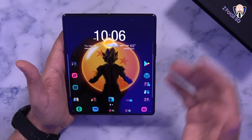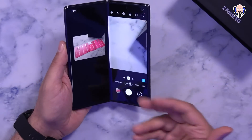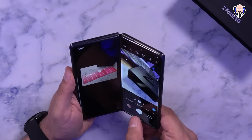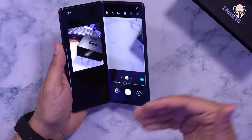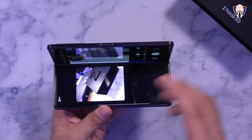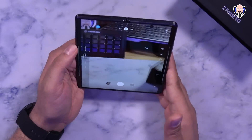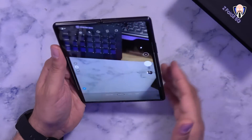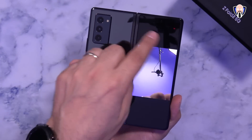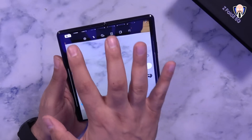When you partially fold the device, it enters 'Flex Mode,' which works really nicely especially with the camera. For example, if I fold it partway and take a picture, the bottom half shows camera controls while the top half shows a preview — kind of like a run-and-gun shooting style. If you open it all the way and enable the front-facing display option from the top right, the main rear cameras are used as your primary shooters with the preview showing on the front cover screen. So you can face yourself, take videos or pictures, and use the best cameras on the Z Fold 2.